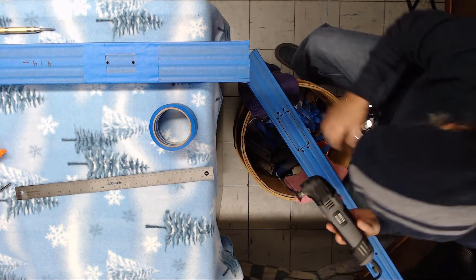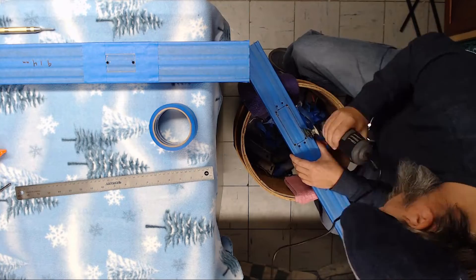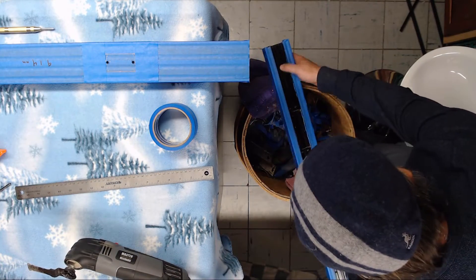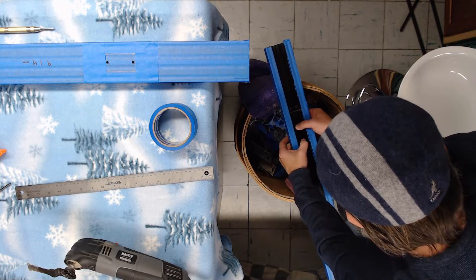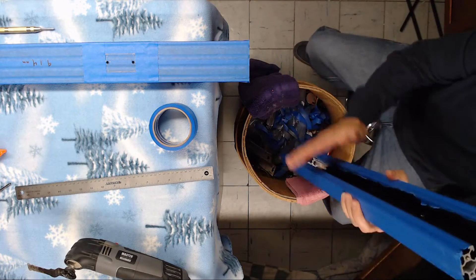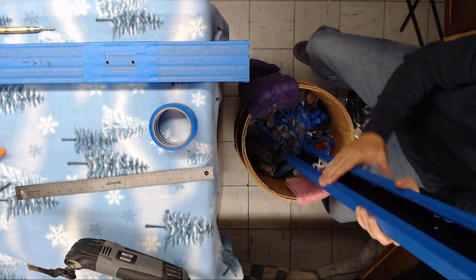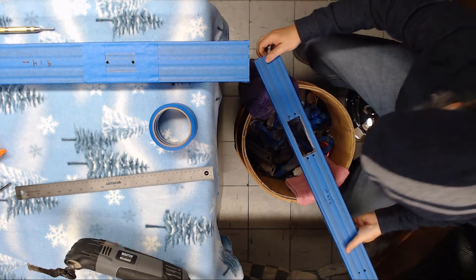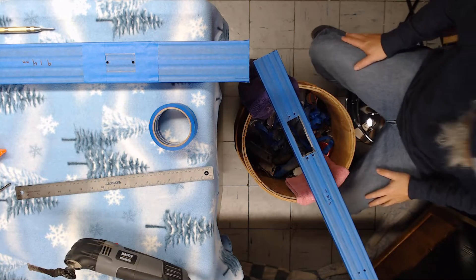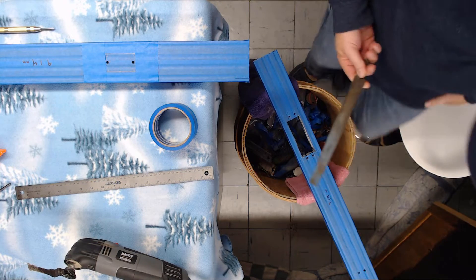It's had a little time to cool down. Let's see if I can at least finish this piece. There's our hole cut out. Now I'm just going to take a file and clean up the edges a little bit.